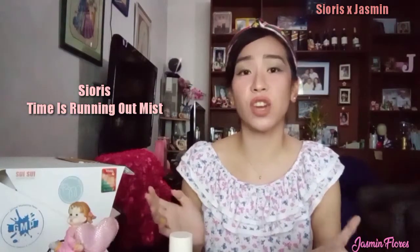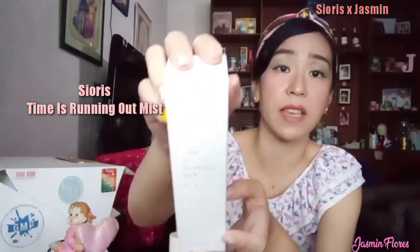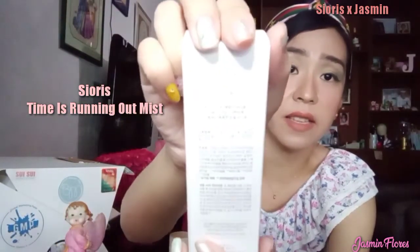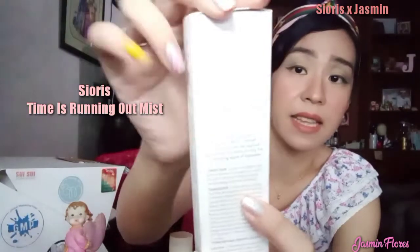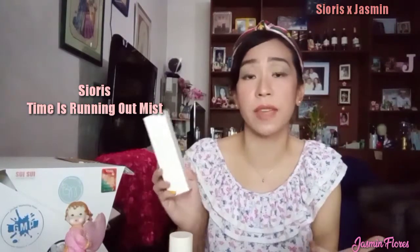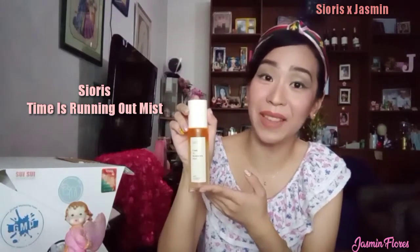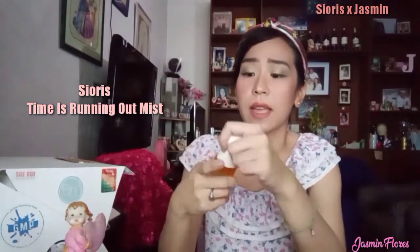Everything from Sioris looks very minimalist, from their box to their bottles. All of their boxes look the same — it has 'Simply Clean' written on the side, the ingredients at the back in Hangul, and English directions and ingredients on the side. It is made of 100% vegan carton, so you can easily recycle. The bottle design is also very minimalist — it's very sleek and you can slip it in your bag wherever you go. It's very easy to use.